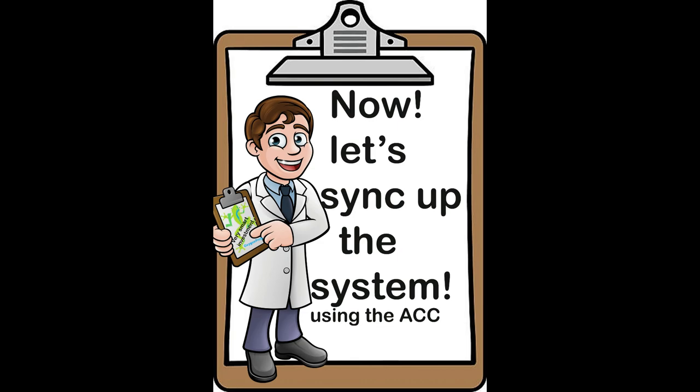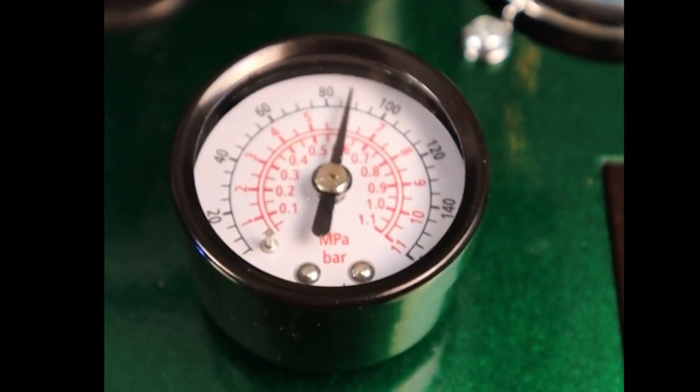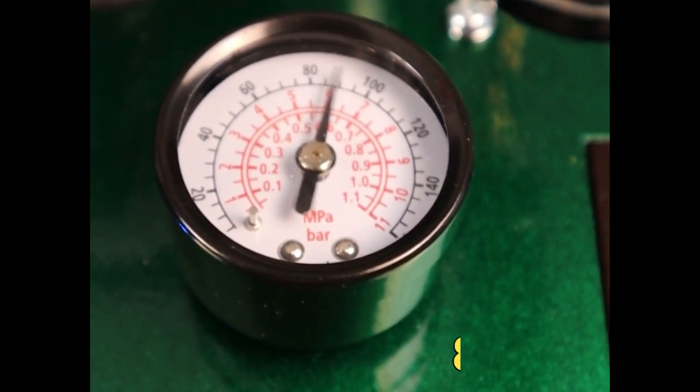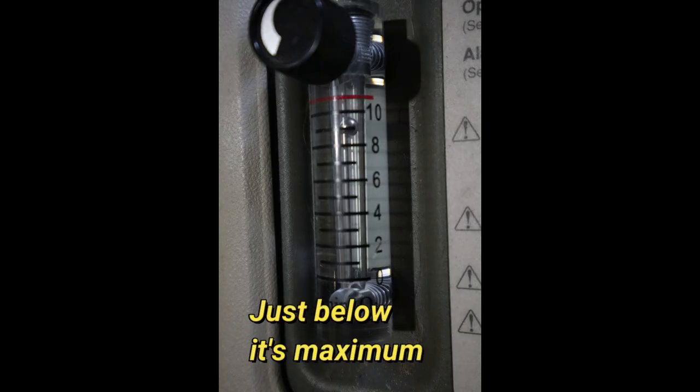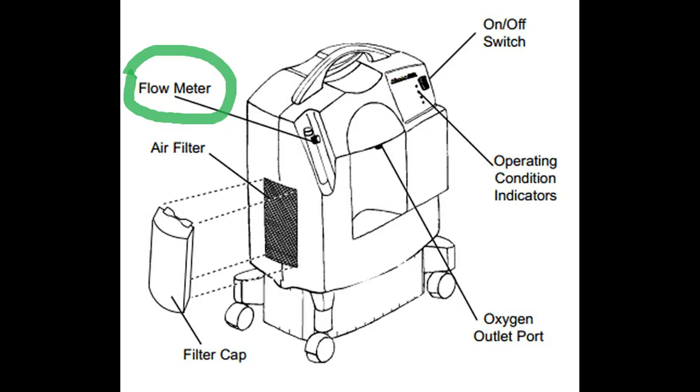Let me show you how easy it is to sync your system using the ACC knob. The best time to adjust your system is when the pressure in the surge tank is between 80 and 100 PSI and the oxygen concentrators are running just below their maximum rating. There are only two things you have to watch when adjusting the ACC: the ACC gauge and the flow meter on the oxygen concentrators.